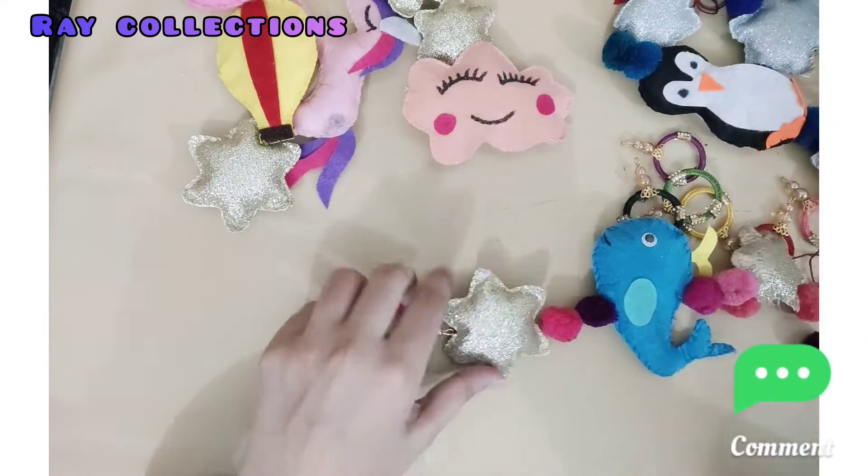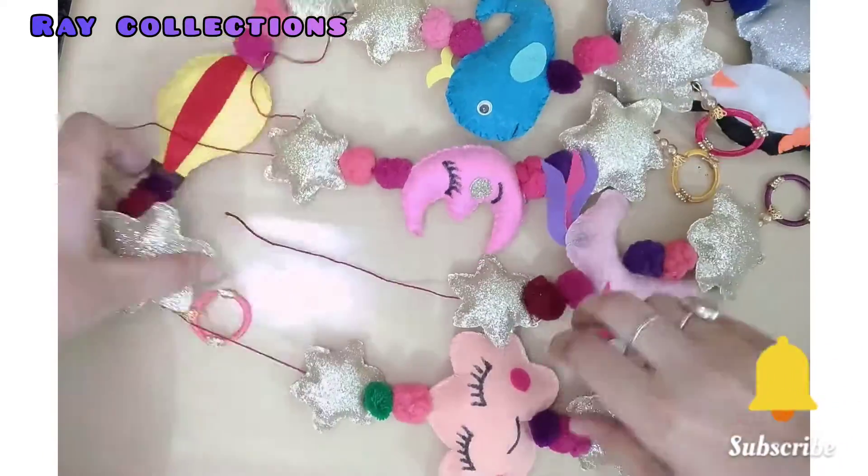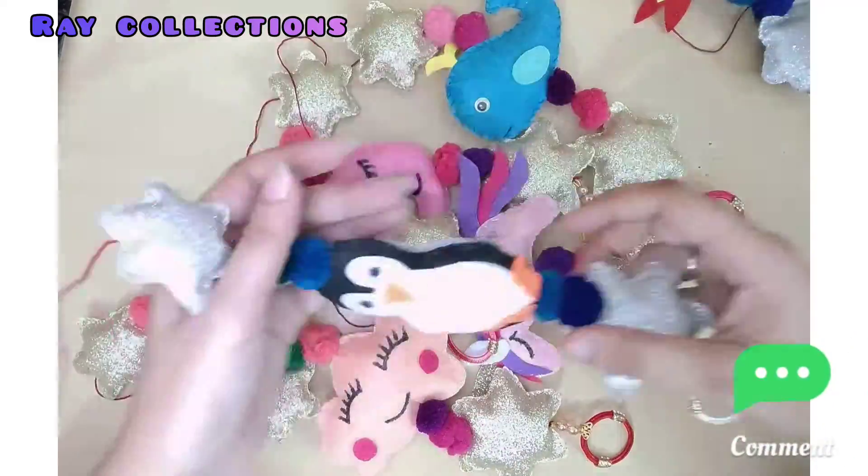Now see the magic. I have prepared them all one by one so that they won't come apart. Look how cute they are — moon, unicorn, cloud.